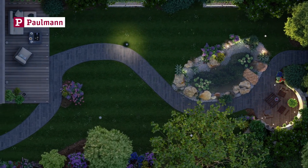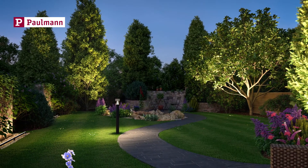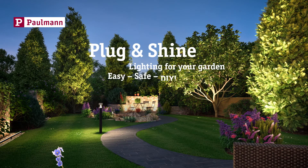And now, turn on the light and enjoy. Simple remote lighting control. Pullman Plug and Shine — lighting for your garden. Easy. Safe. DIY.